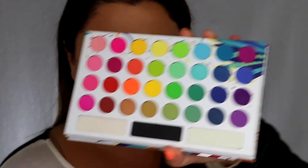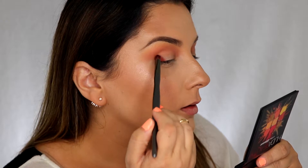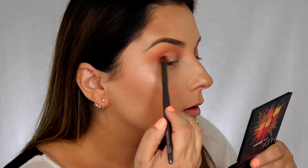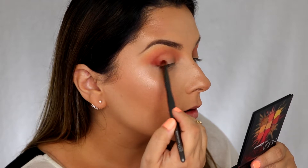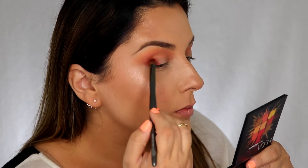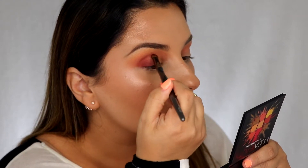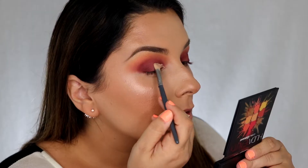Then I'm going to mix two shades — the deep purple and an orangey brown — and put that on the corner of the eye and into the crease. This is the step you really want to work on the most because it's going to bring the most drama when you cut it out. Then just cut out that crease.